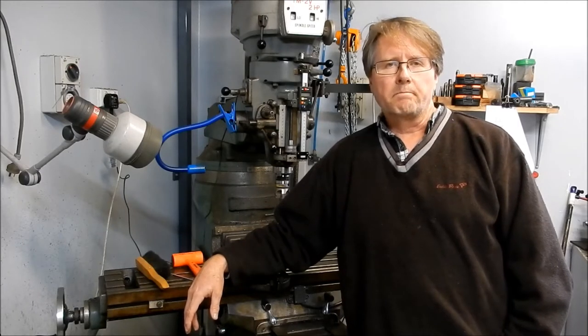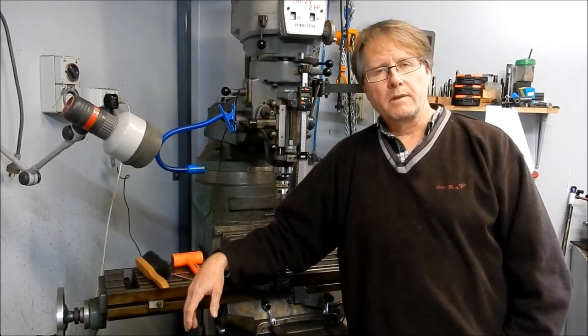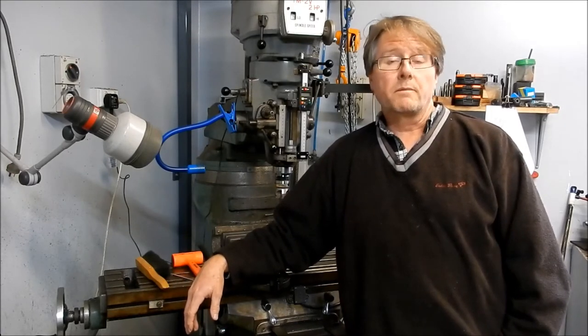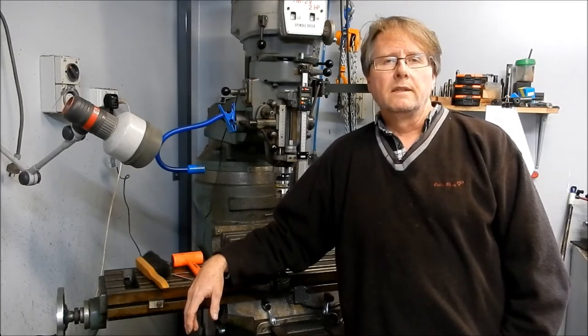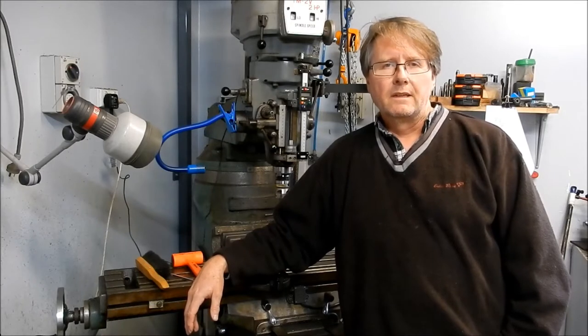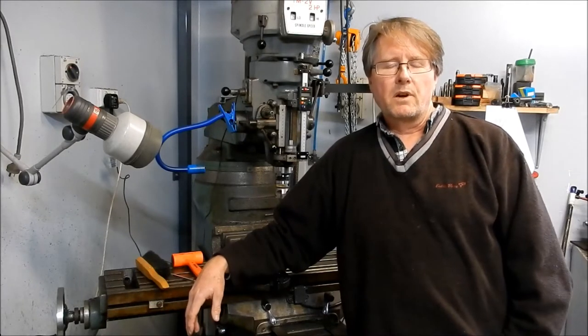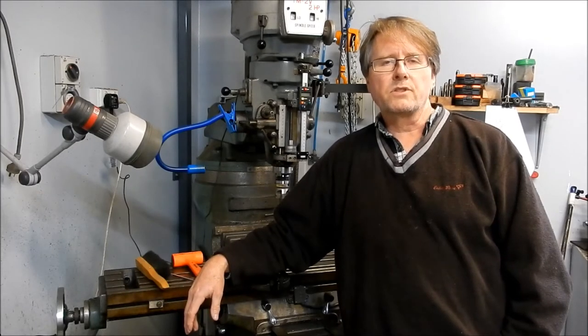At the end of this video I'm going to talk about a personal issue which is going to affect my time back here in my workshop for quite some time. Probably an important thing to have a talk about — something that sometimes we're faced with in our life, and I'm certainly faced with it now. We'll have a bit of a talk about that at the end of this video and where things are at.